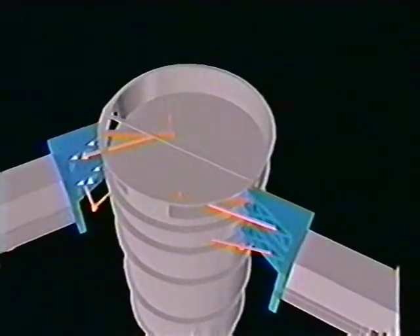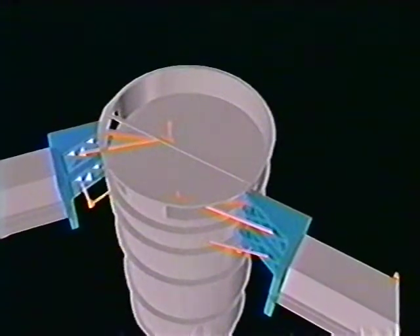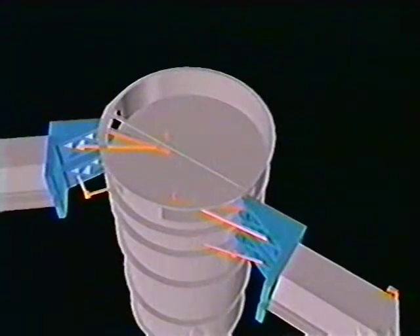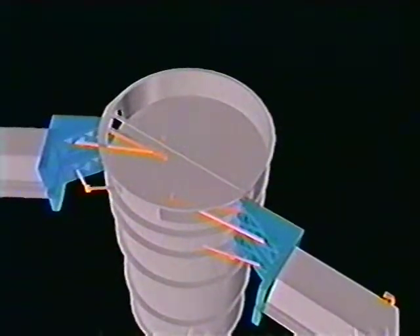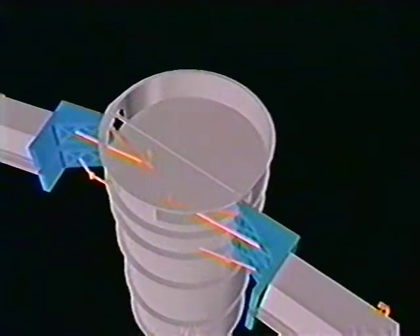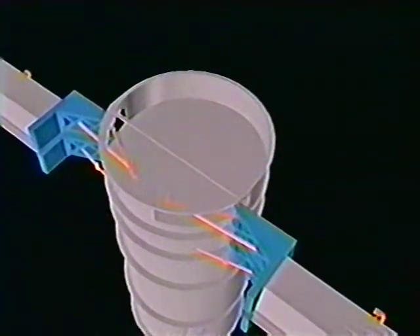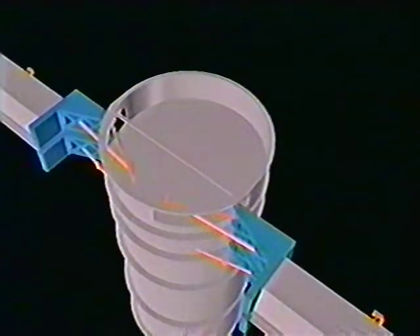Each blanket box will be rotated separately. The astronaut will need to translate three feet along the tip crossmember to establish position for the second box deployment. During neutral buoyancy tests of the box deployment operation, LMSC demonstrated the controllability of the box motion and established a rotation time of approximately 25 seconds per box.